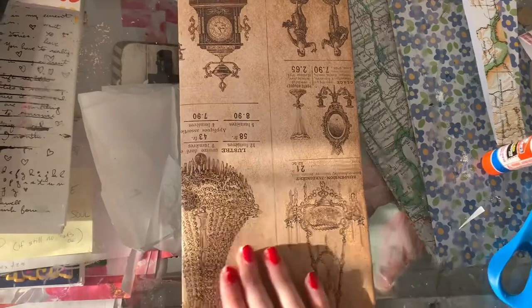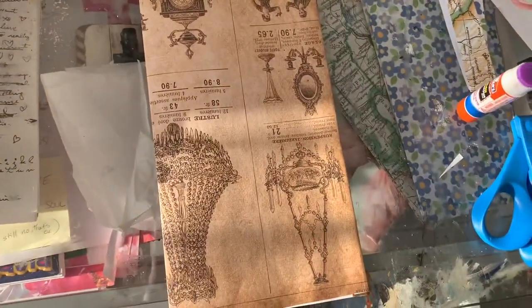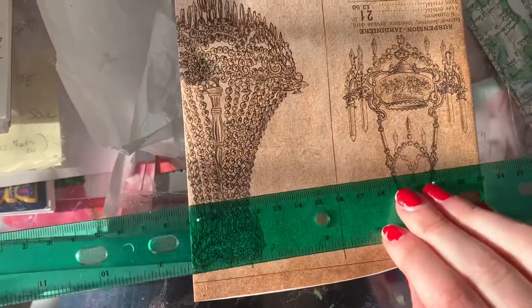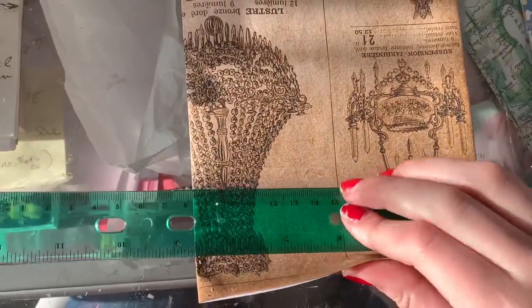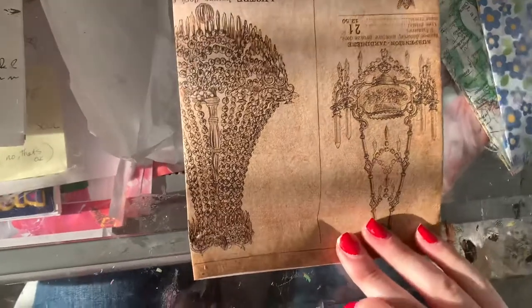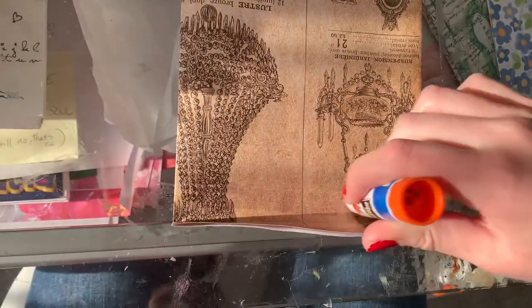Smoothing it out is going to get out any air bubbles or clumps of glue that may be in your envelope. Once you've completed this step and you've given it a good amount of drying time, all you're going to do is take your ruler, give the bottom a good inch or so, and then fold it up. Once you've completely flattened your paper and gotten it to be linear, you are going to glue the flap down.